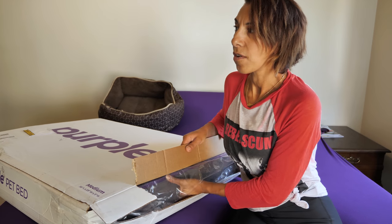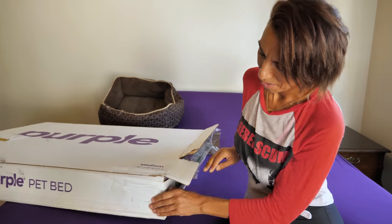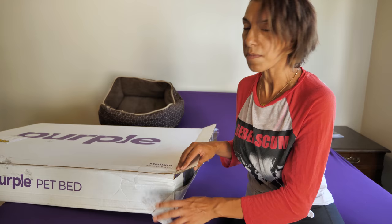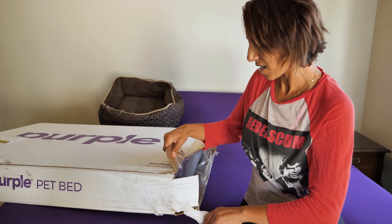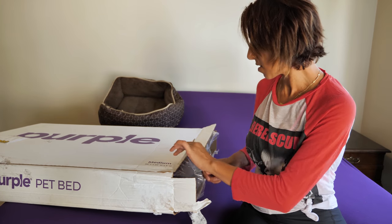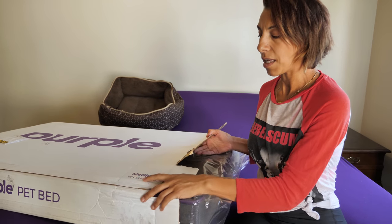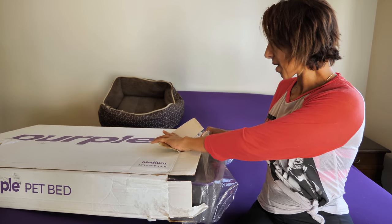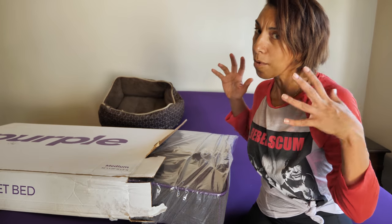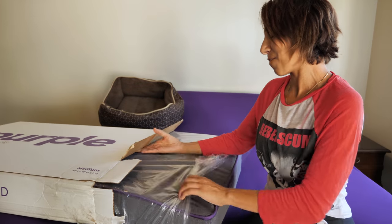I'm expecting probably the same material — you know, Purple's famous polymer hyper-elastic material. This Purple pet bed comes in three different sizes: small, medium, and large, with three different price ranges according to the size. I have the medium here. I'm thinking it might be too big for my dog; large is probably really for a St. Bernard or something, because the medium already looks big.